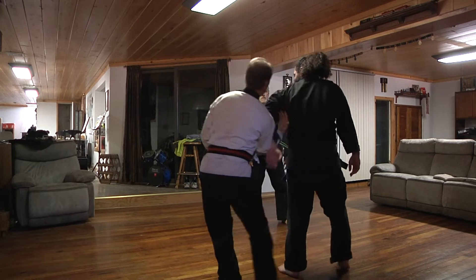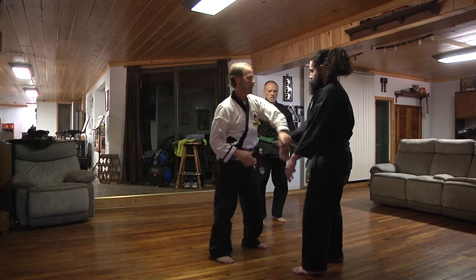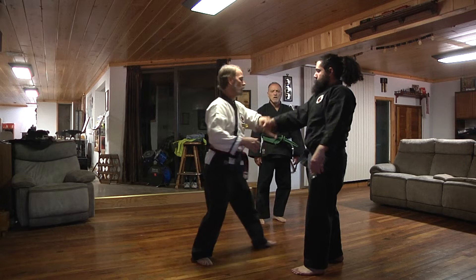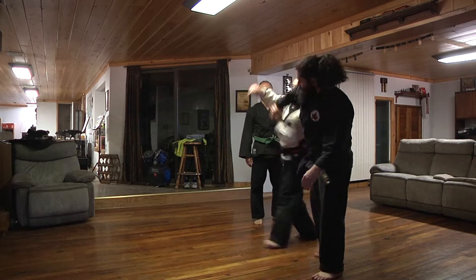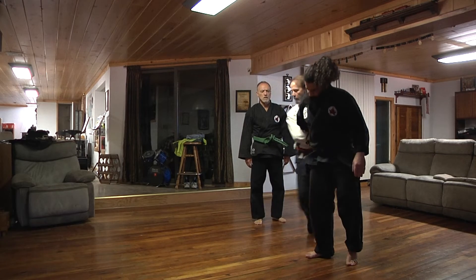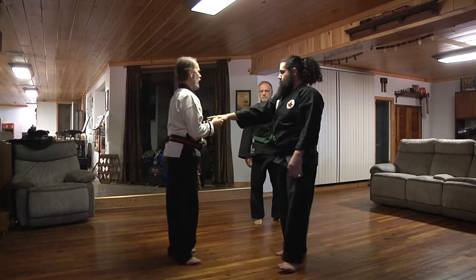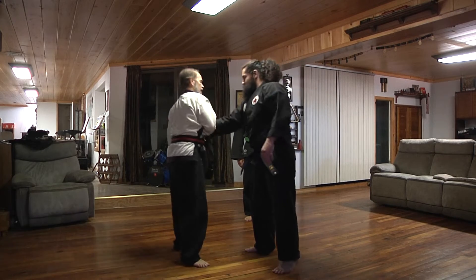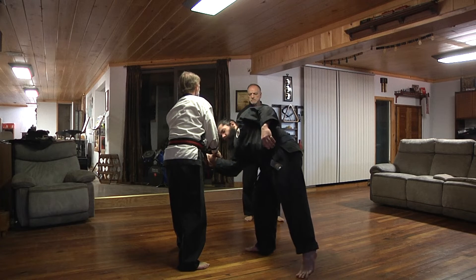And you can go that way. So 1, 2, 1. And this can simulate also a grab. If there was a grab, that's the same wrist lock.